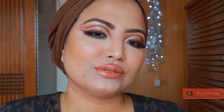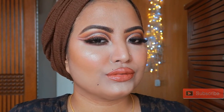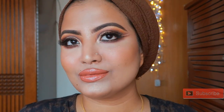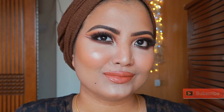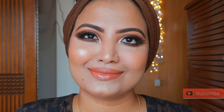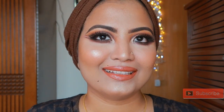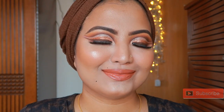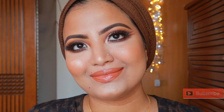This is the final look — a very simple look that has been completed. If you liked it, don't forget to subscribe to my channel and hit the notification bell. I will try to upload at least once a week. Until then, take care.